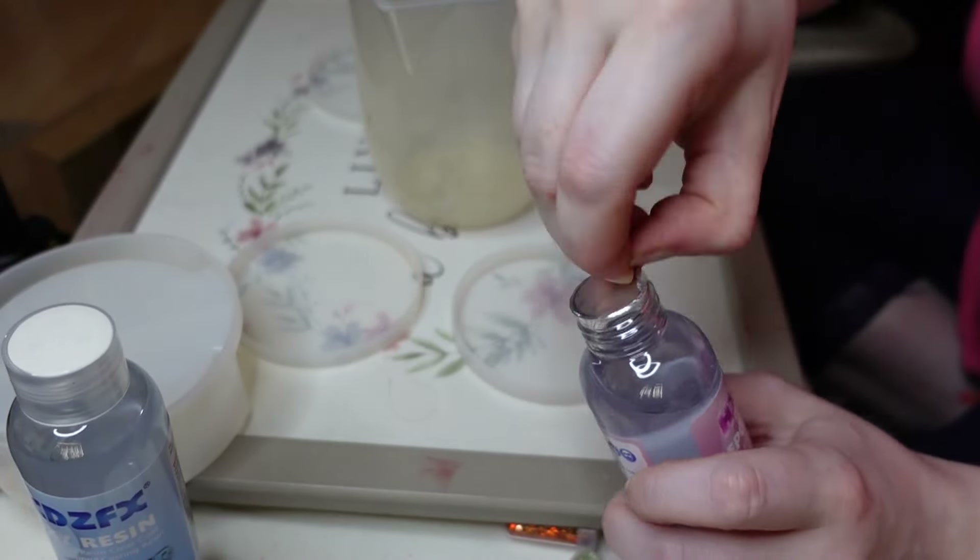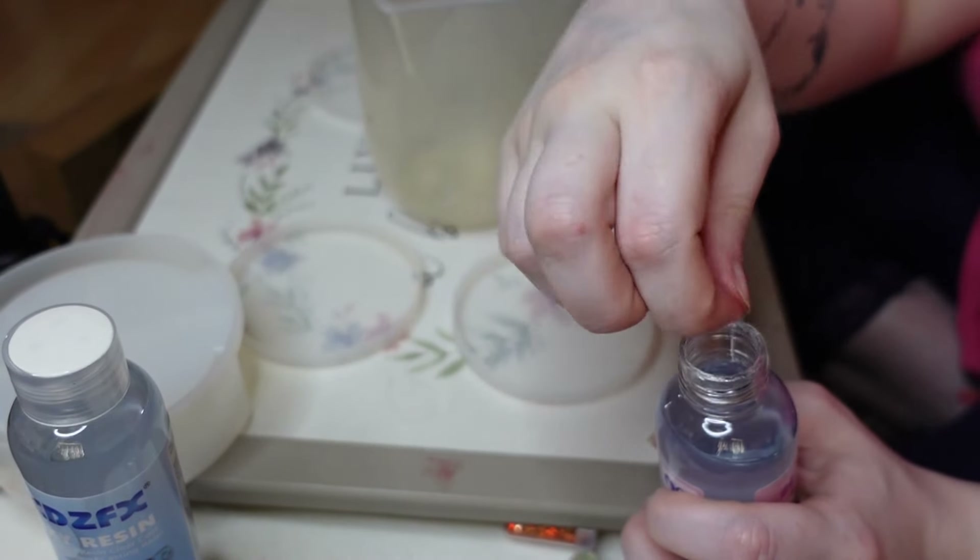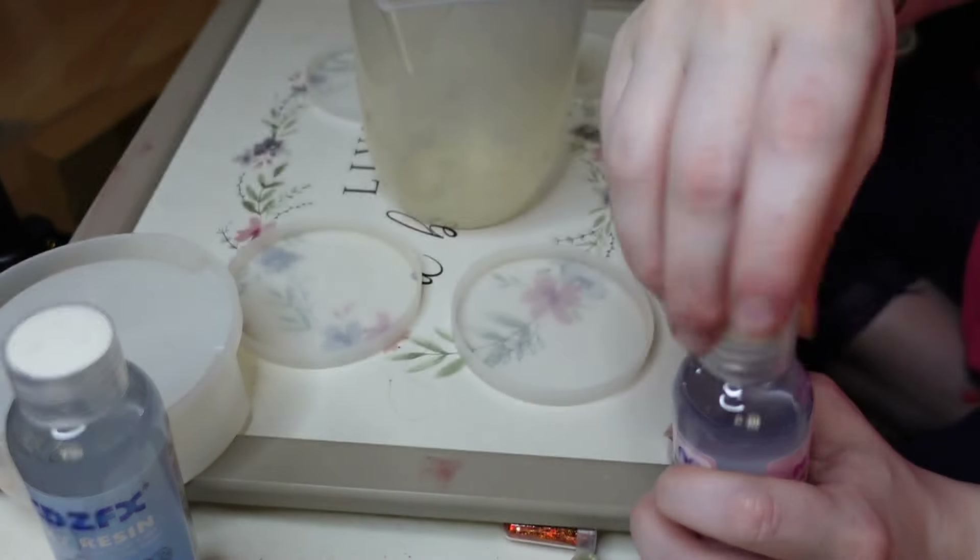The gloves that came in the pack — I did try them on but they were making my hands so sweaty and sticking to me, so I didn't like them and decided no gloves for me.